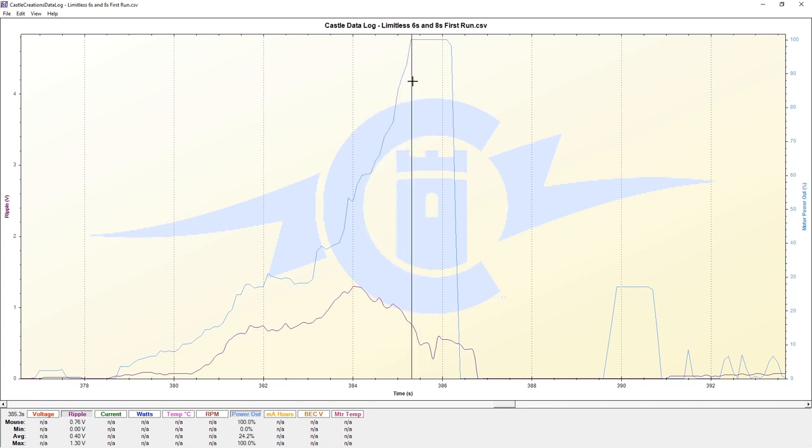Generally, in this range of 100% throttle, you'll never see your ripple voltage maxing out. That is because the FETs in our speed control don't have to do any PWM - this type of modulation - to modulate the speed for us.